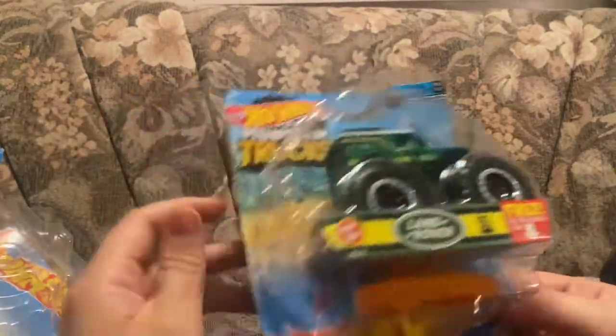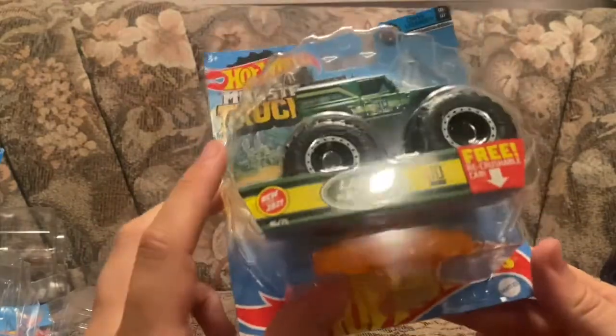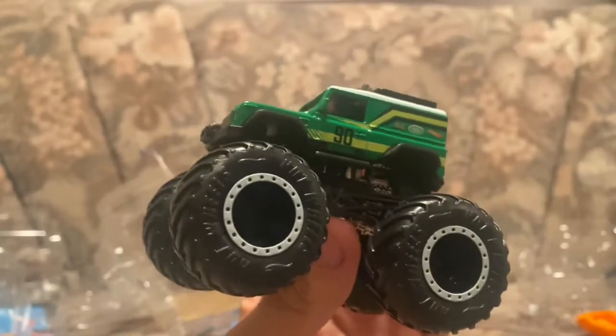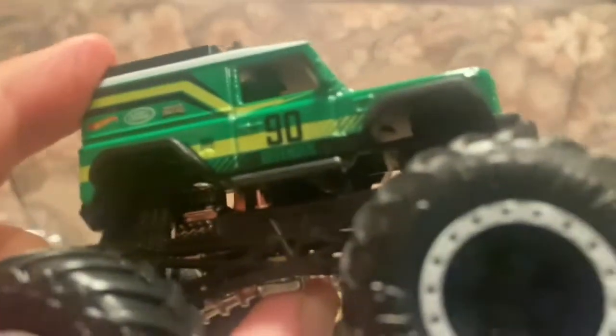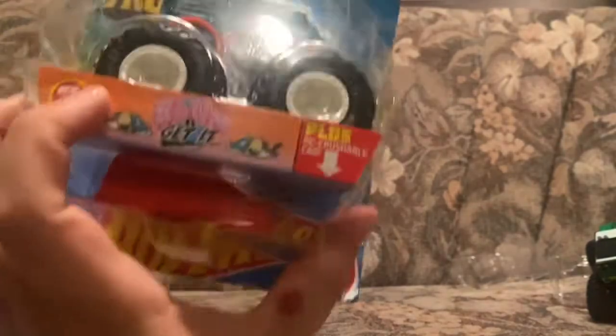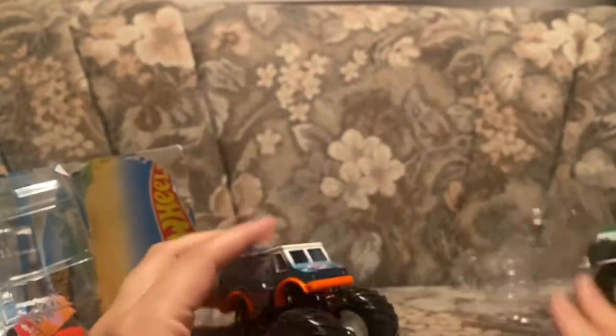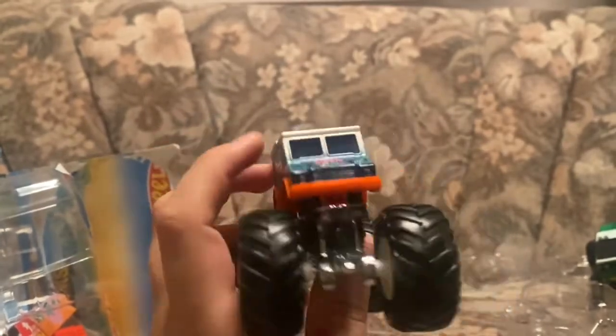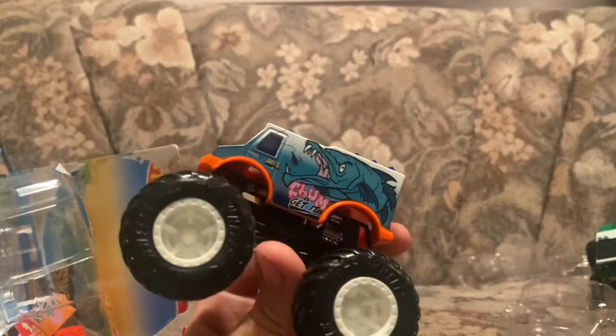Let's do the Land Rover — this one was actually pretty cool because of the car itself. This is the Land Rover Hot Wheels Monster Trucks. Let's open it right now. Here it is — the Land Rover Hot Wheels Monster Trucks. It says Defender. Looks pretty cool. I really like the concept behind this. Pretty cool Hot Wheels monster. Next, let's do 'Come and Get It' — I like this one, it's a funny one. Here it is. This is like a fish truck — 'Chum and Get It.' Looks like a pretty cool fish. This is the Chill Out body style. Looks pretty cool.